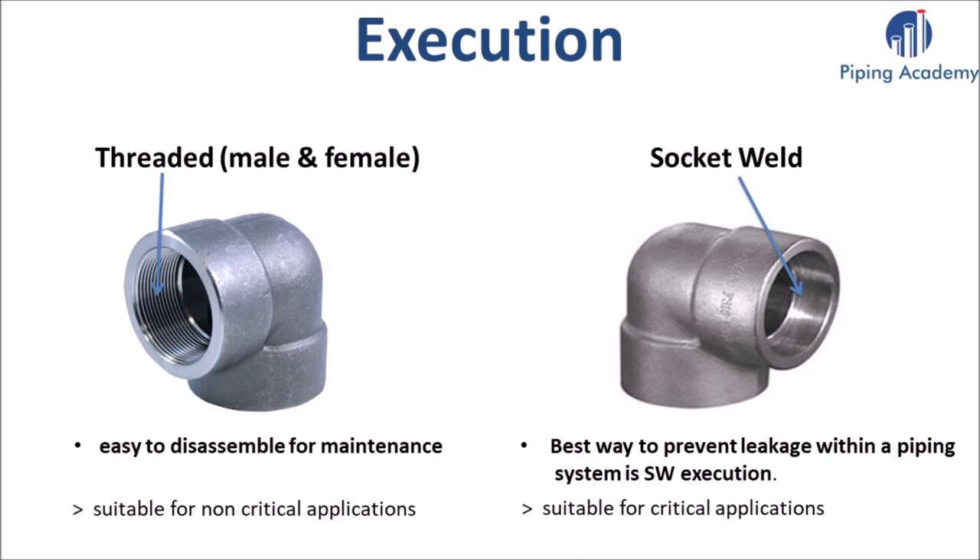When should you use a threaded or socket weld forged fitting? An advantage of threaded connections is that they are very easy to disassemble when, for example, maintenance of the piping system is necessary. On the other hand, a socket weld fitting is used when you are looking for the best way to prevent leakage within a piping system. Threaded executions are suitable for non-critical applications while socket weld is used for critical applications.